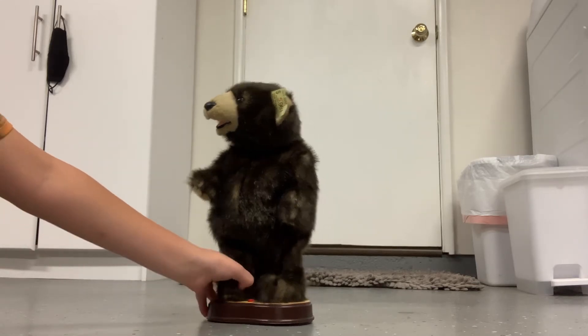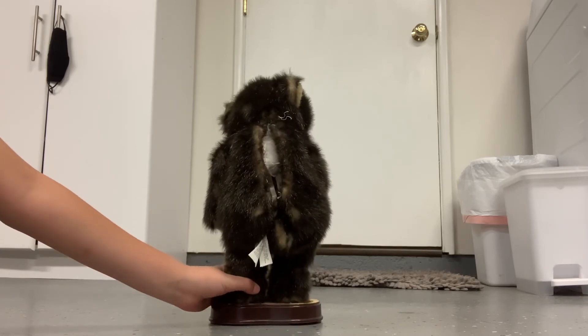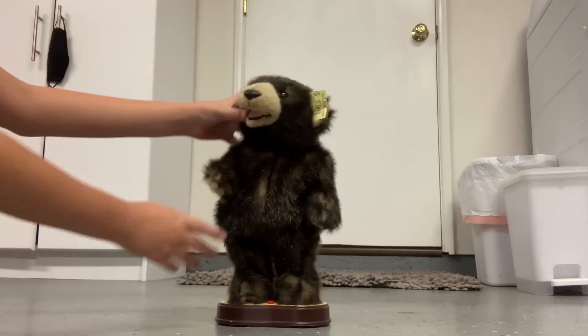I'll just do a 360. I fixed him, so that's why his back is open. And for some reason his head is looking to the left — I don't know why.